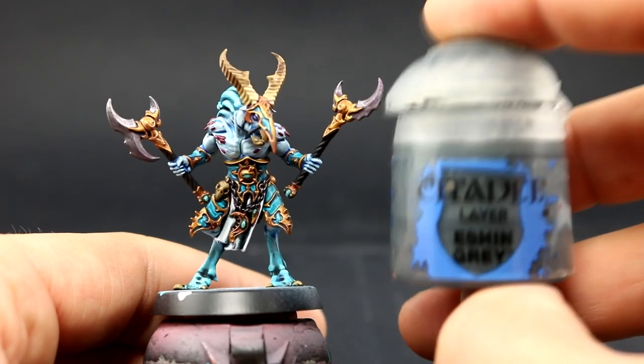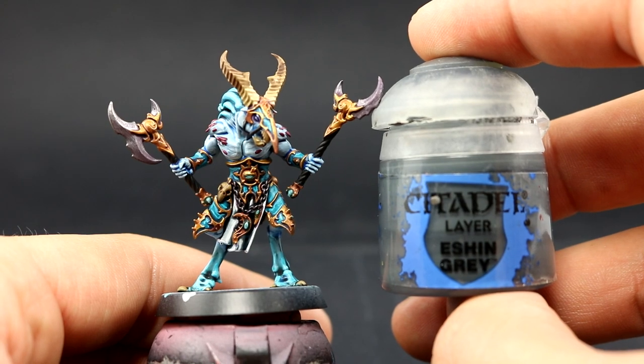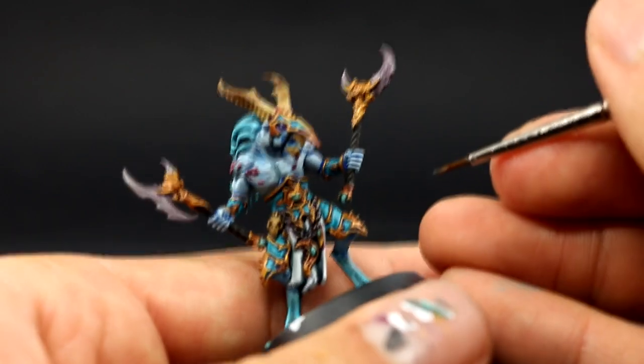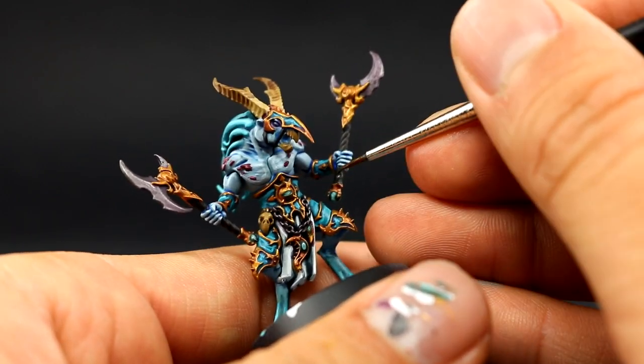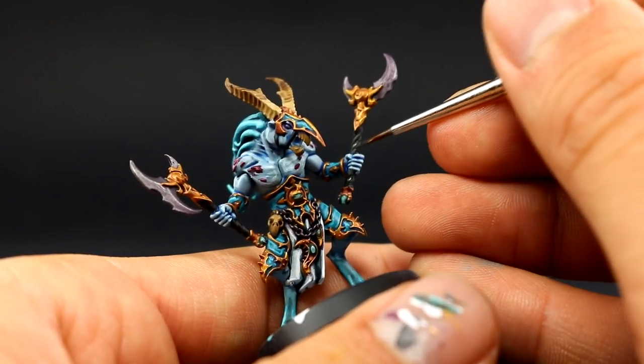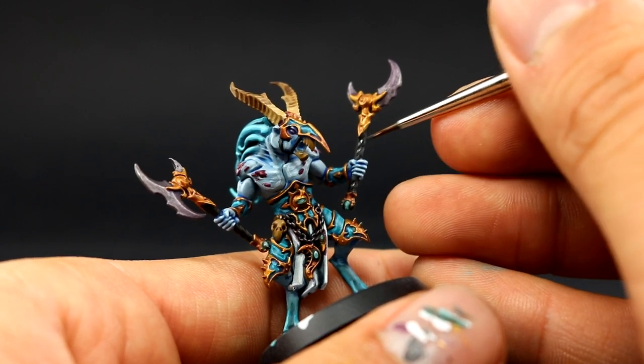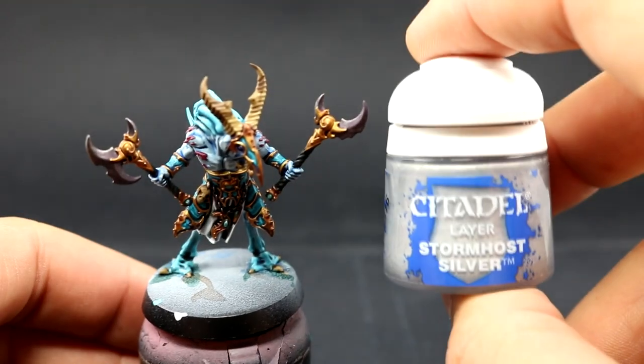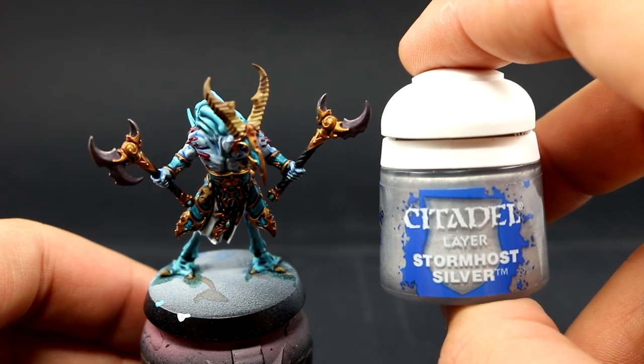Next with Escher Grey I'm going to highlight all of the places that are going to be black — just a very faint highlight. I didn't want to go into detail with the black; I wanted to stay very dark. I only did a little bit of a highlight on the most raised places on the black.